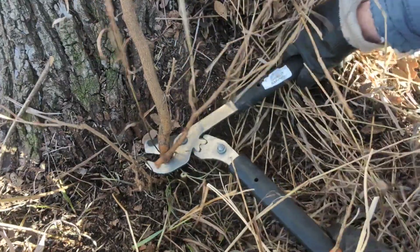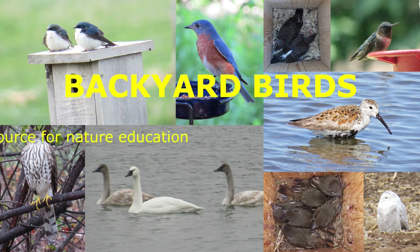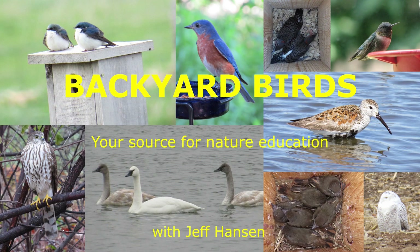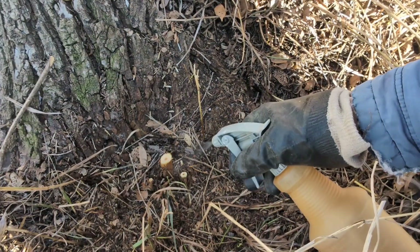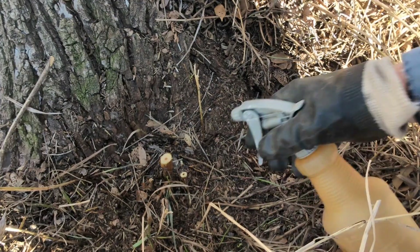Let's learn how to use herbicides to kill cut stumps. Learn the correct concentrations of herbicides to kill cut stumps of trees and shrubs.